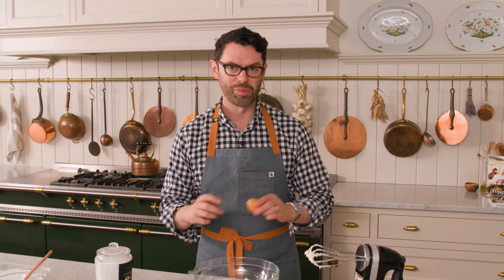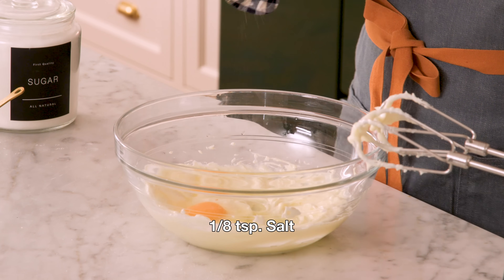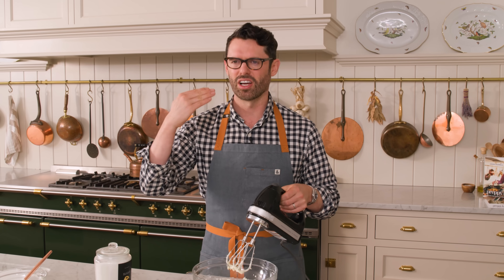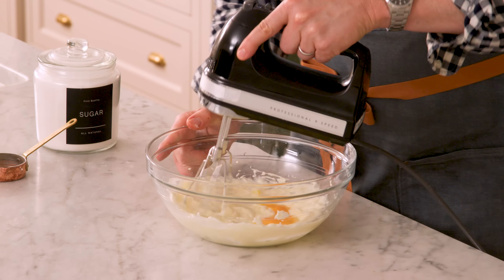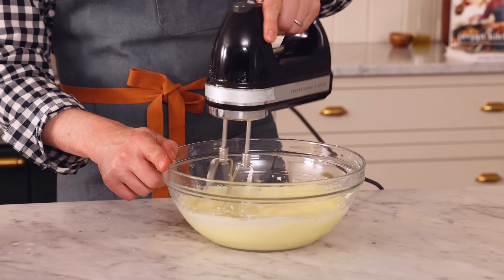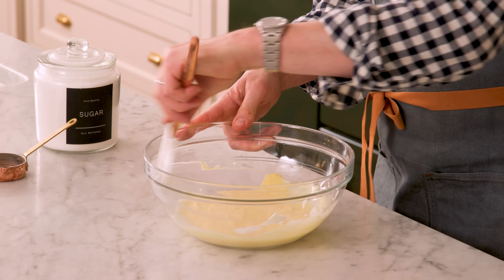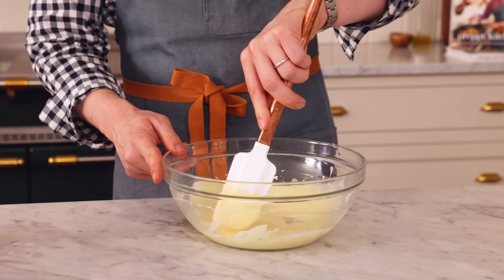So this holds together, I'm gonna add one room temperature egg right in, as well as a healthy pinch, or about an eighth of a teaspoon of salt. Salt's gonna give you some balance, and if you don't add it to your desserts, they oftentimes just read flat and you don't taste as much of all the delicious ingredients. Gonna mix this on medium until it's well combined. You don't want any pool of egg hanging around — that would not be delicious. Grab a spatula and just scrape the bowl down.